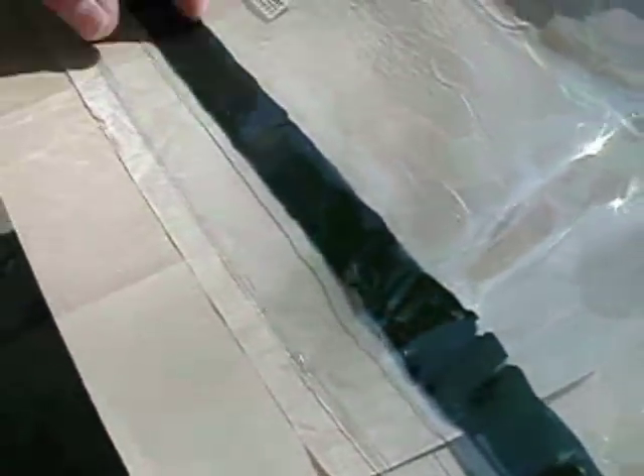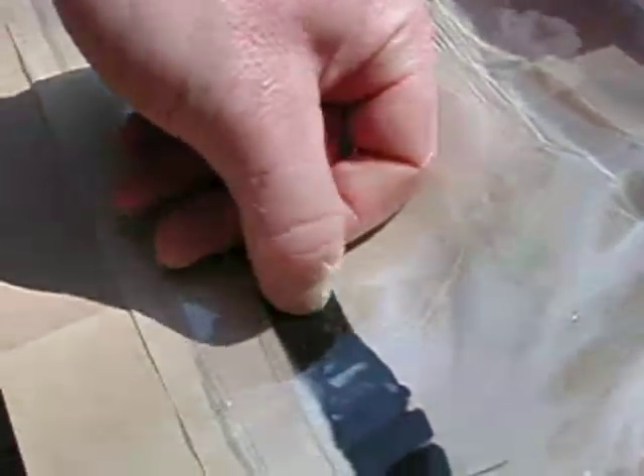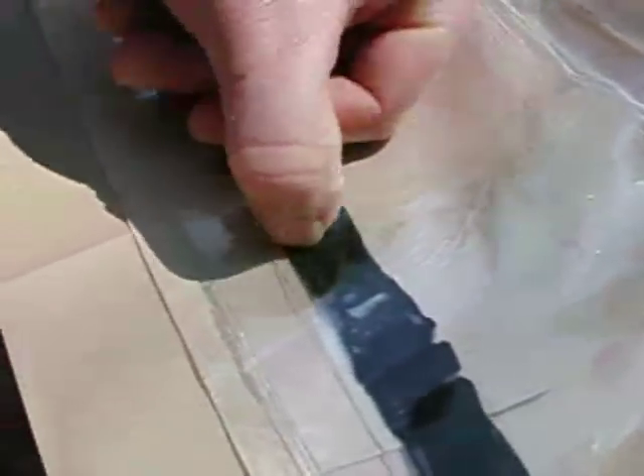Once you've firmly pressed one side of the sealing tape, flip the vinyl over and have a look at the other side. Also have a look at the sealing tape where it has been forced into the beaded edge of the vinyl bag.